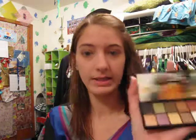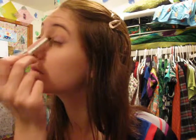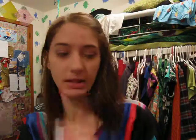Then take the peachy color and put that on the inside. That was using an eyeshadow brush like this.